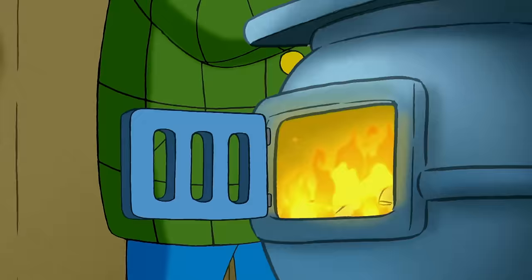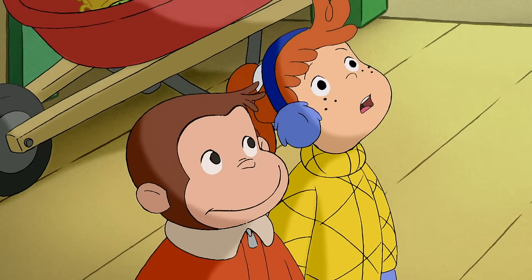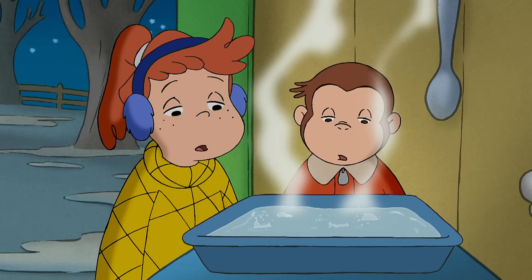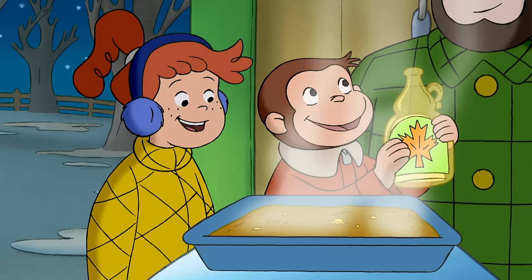Now this will take a while. And if we leave it too long, it can boil over, burn, and be ruined. So we have to keep an eye on it. It took forever. Looks like it's ready. What do you say to that?